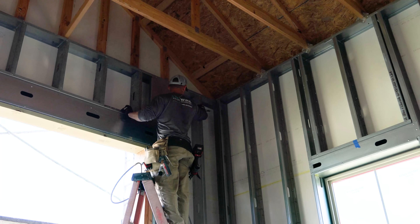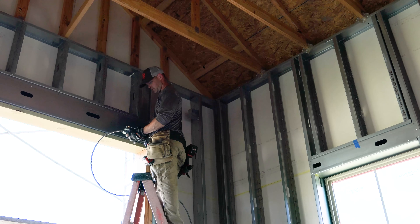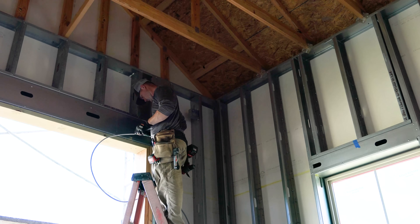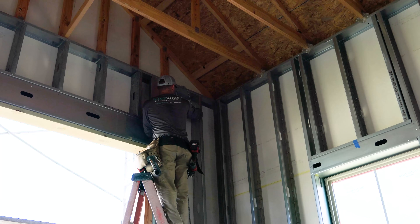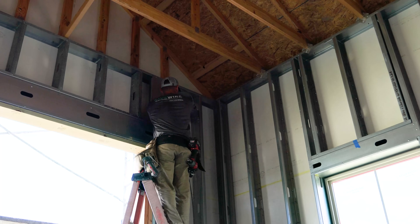I went through to each one of the receptacles. I finished running little odds and ends like jumpers — I had some receptacles on either end of a garage door and made sure I had the jumpers across there. Then I ran all of the switch legs from each switch location up to the actual boxes for all of the different lights and the LED strip plugs he's putting in the garage.